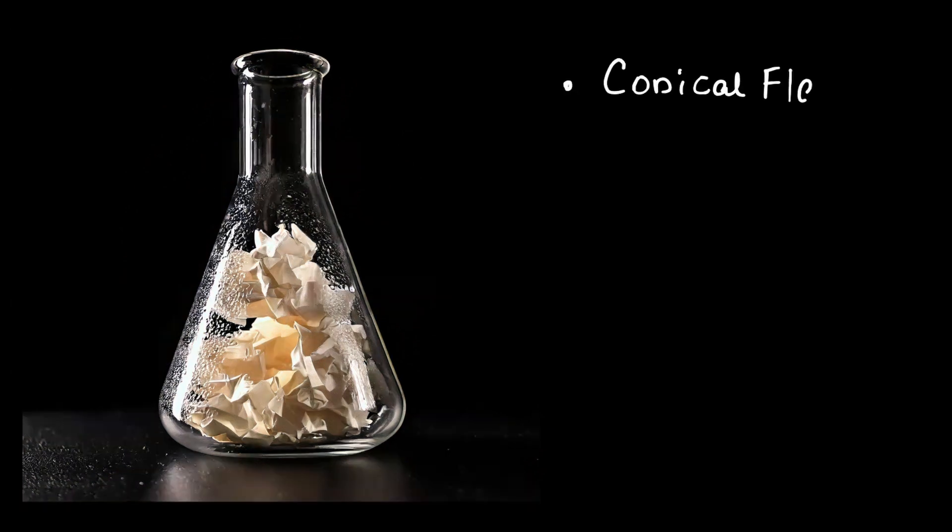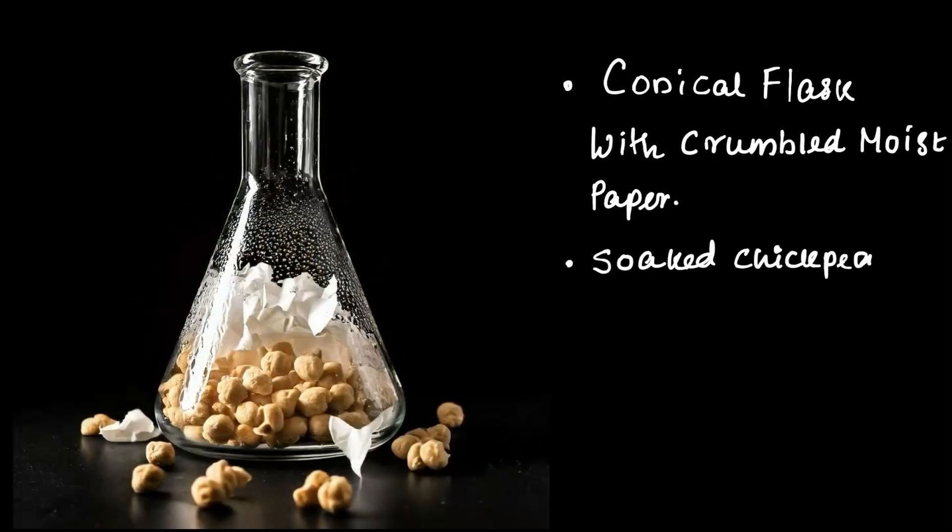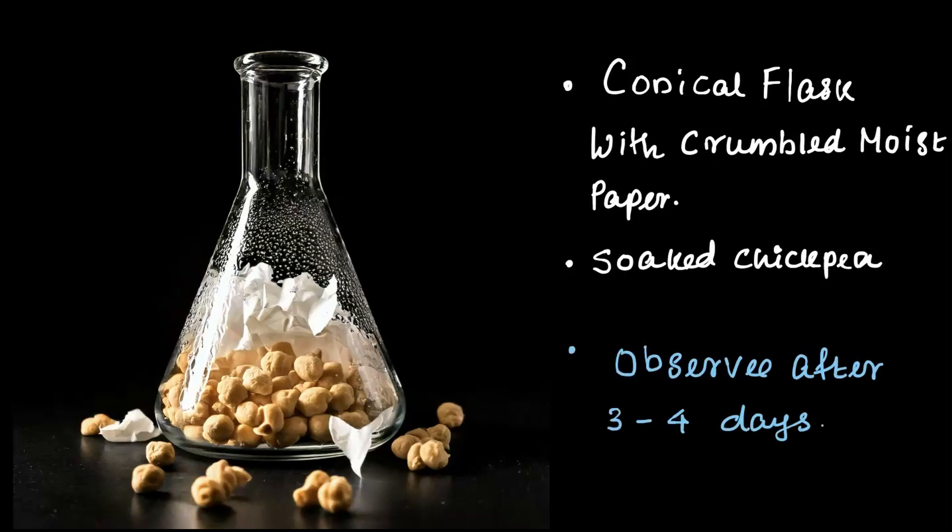Let's try a fun experiment to learn more about roots and how plants grow. Grab a conical flask and put a moistened ball of crumbled paper inside. Now take some soaked chickpeas and place them between the paper, just like you see here. Leave it aside for 2-3 days and check what happens after 3-4 days. What do you think you will observe?